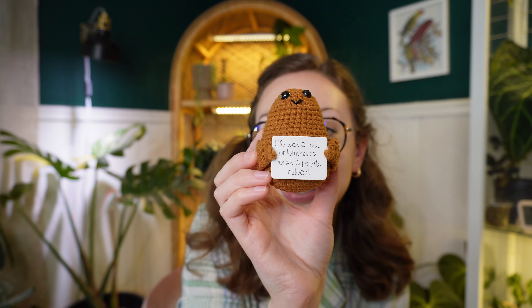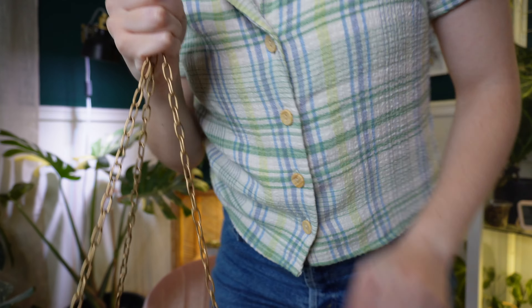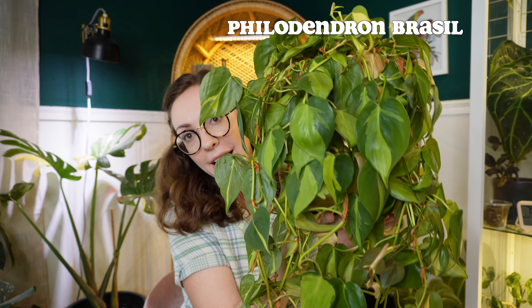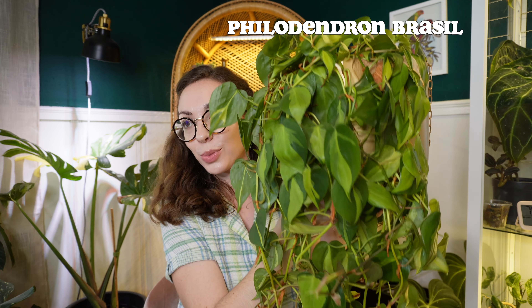She also sent me a potato — and I'm going to show you the potato. I think I talk about this a lot on this channel, but I love potatoes, especially this one. This is so cute. It says 'life was all out of lemons, so here's a potato instead.' I just think this is the cutest thing and I have it on my desk. It's not a plant or a plant supply, but it was with those two plants and I'm just obsessed with it.